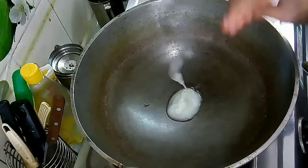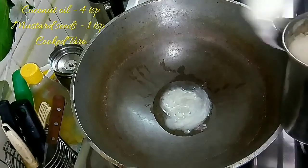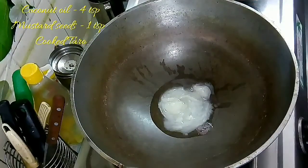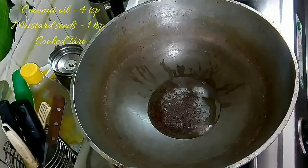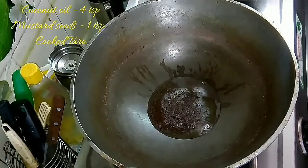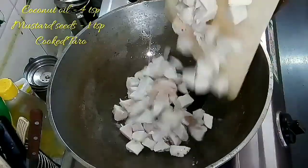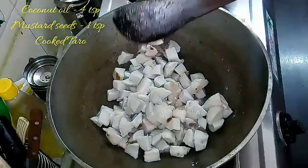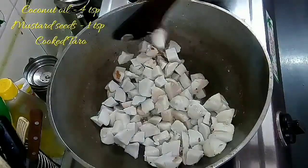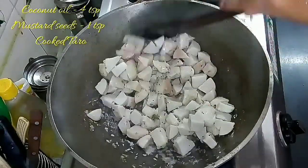Do the same with all the taro, then add four teaspoons of coconut oil into the kadai. Since we are making a roast, we need to add more oil to get a good roasted texture. Splutter the mustard seeds — you can also add them at the end so they don't turn black, but I prefer to add them at the beginning. Then add the chopped taro and mix well, coating it with the coconut oil.